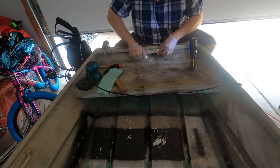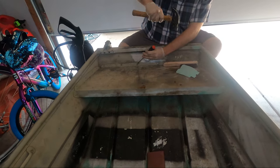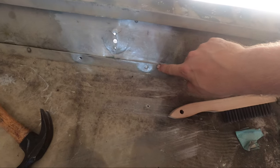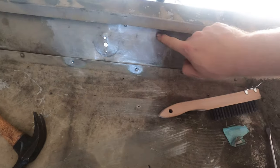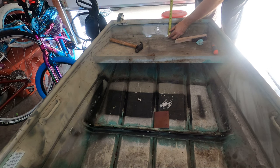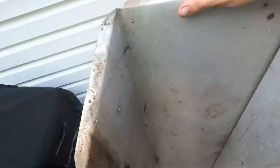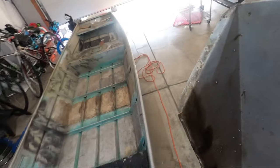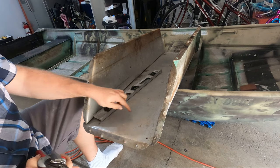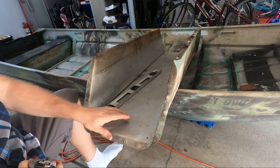Pretty much everything you see sanded is where the plate's going to go — a little bit past each rivet and all up in there, nine inches by five inches. I'm going to use this piece right here; it'll be nice and easy to work with, in good condition with no holes in it.